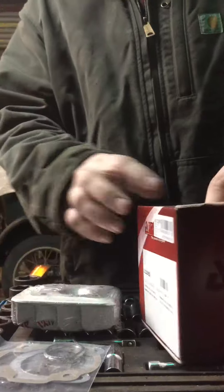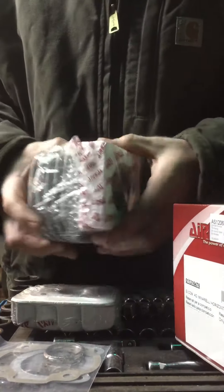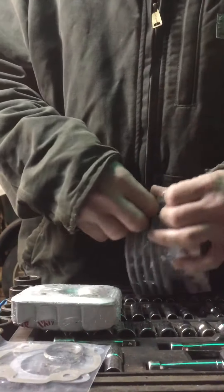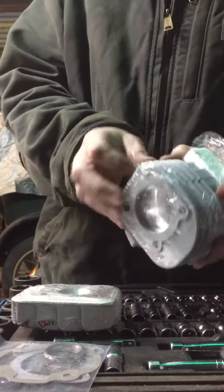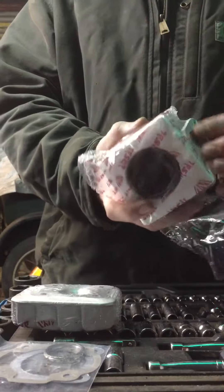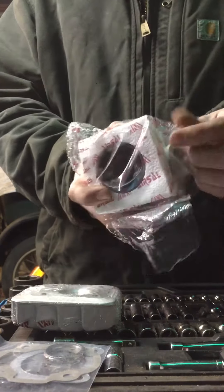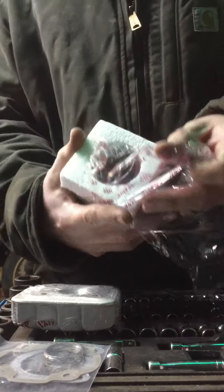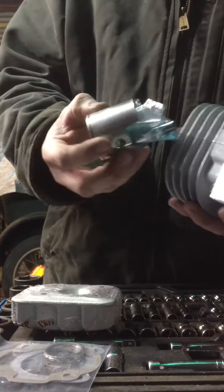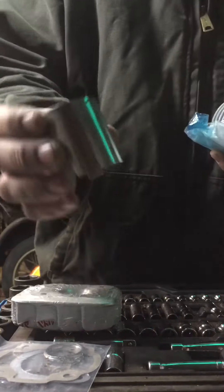Cylinder comes complete. This is a cast aluminum Nicosil style cylinder, single ring. A little better performance, though longevity might not be as good.